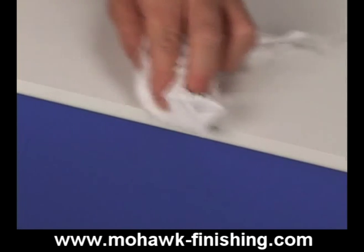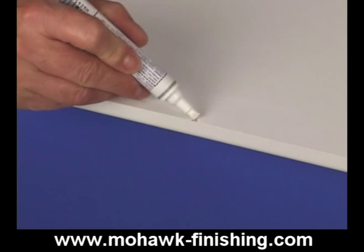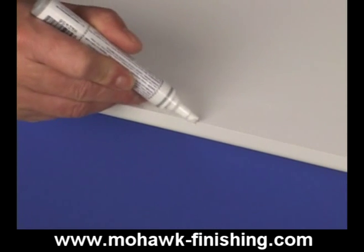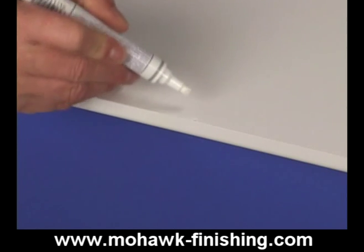Wipe off dirt or residue with a mild cleaner. Apply color with an appropriately colored marker. These markers are always custom colors because the foil color has to be matched perfectly to hide a damaged area. Lightly dab color onto the MDF, making sure to color the MDF completely.